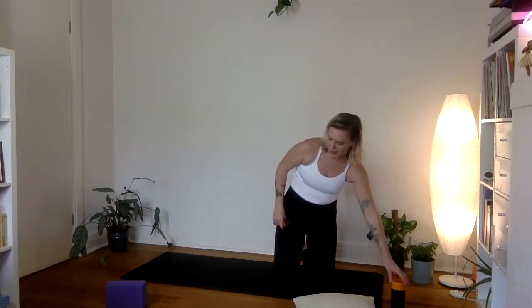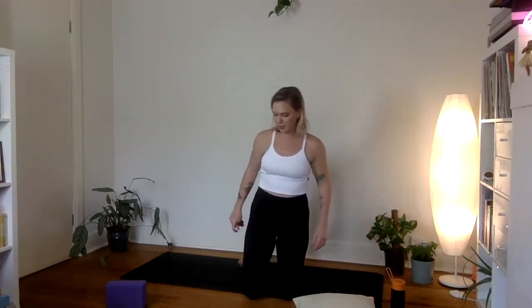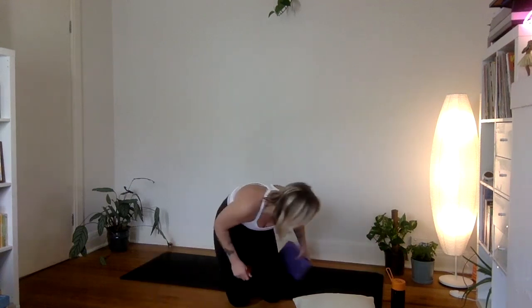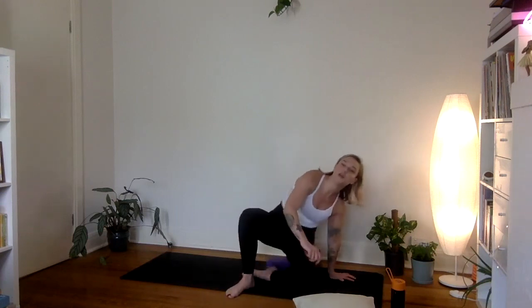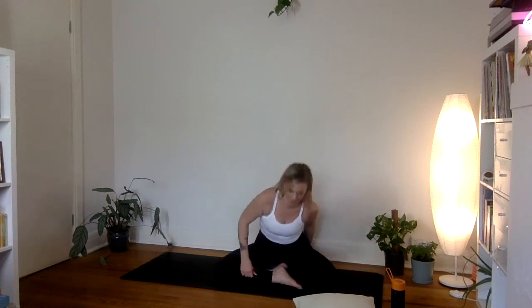We're going to begin the practice today in a comfortable seat. You can sit on your cushion, you can sit on a block, you can sit on the ground — cross-legged or kneeling, whatever is going to feel best for your body. If you've been sitting in a chair all day it might feel nice to prop yourself up onto something. If it's super uncomfortable you can always lean up against a wall as well.